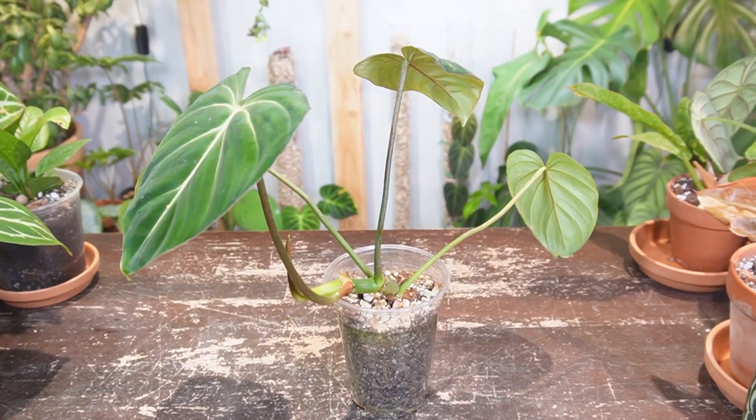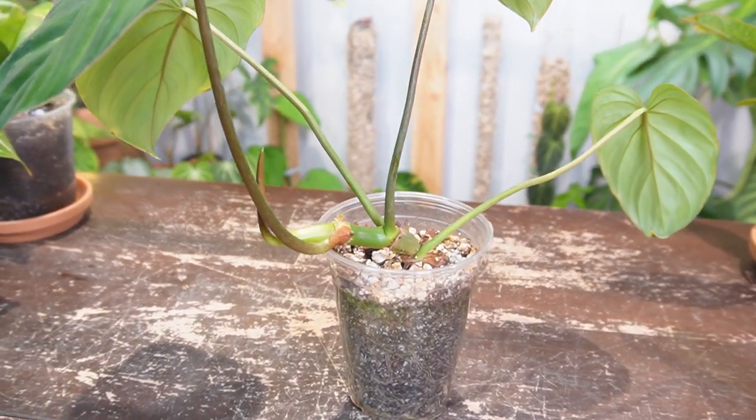Today I'm going to be giving my Gloriosum a better pot as it's kind of already spilling over the edge and it's looking a little bit root bound, so I want to put it into something a little bit larger.